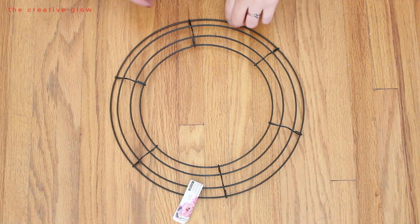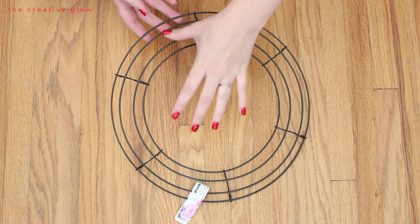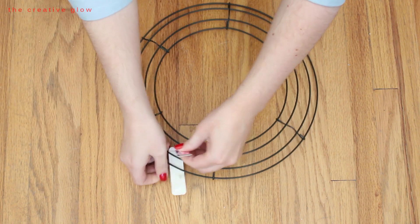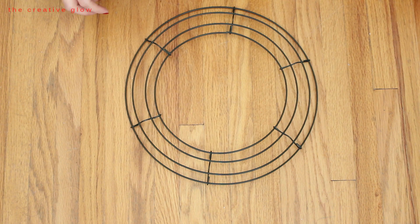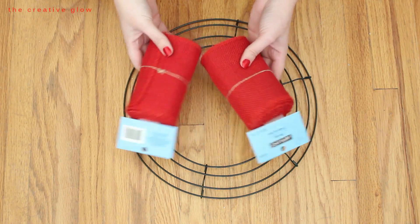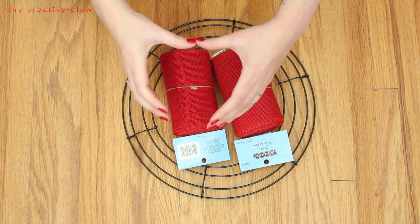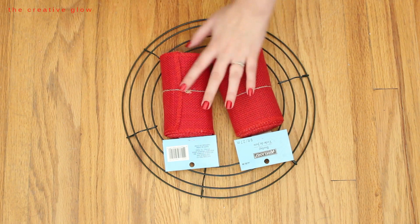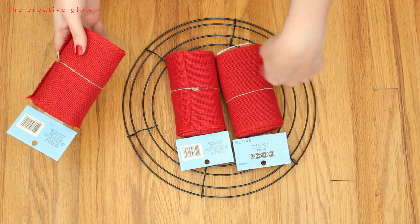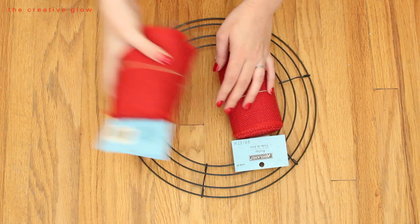For this tutorial you're going to need a wire wreath form. The one I'm using is a 12-inch wreath form — you can get them in various different sizes, but this is the smallest one. You're also going to need some four-inch wide red burlap. If you can find a bigger roll that would be ideal so you don't have to deal with the ends as much, but I'm using smaller rolls. Depending on how full you want your wreath, you may only need two, but I'm going to use three because I want mine nice and full and ruffly.